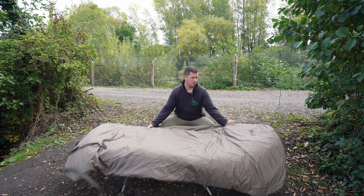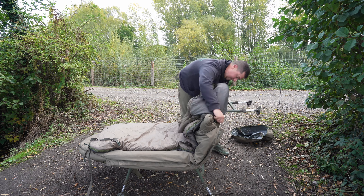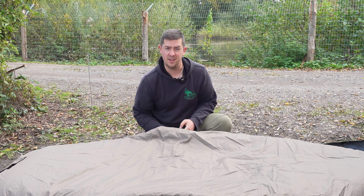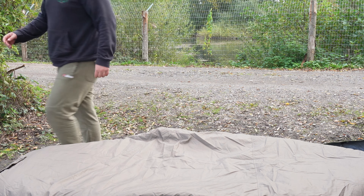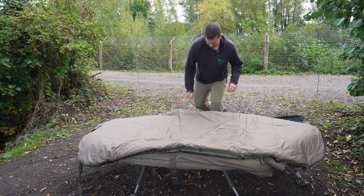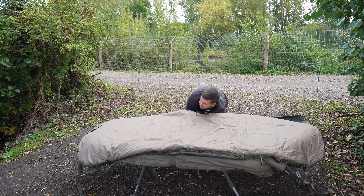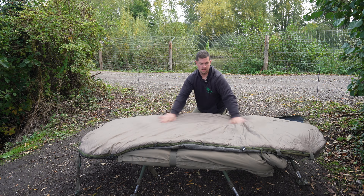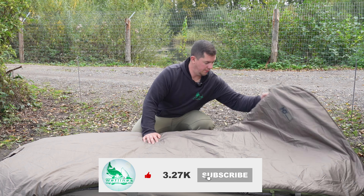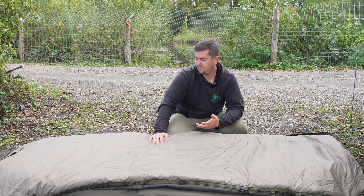It doesn't matter if you've got an oval bed shape or a square one — I think it would probably work better on a square one, truth be told. Based on the fact that it is a square design, it's obviously going to fit a regular squared sleeping system better. I've been using this for the last two nights with no issues. The two clips underneath and she's there — that's all it takes to fit it to your bed system.